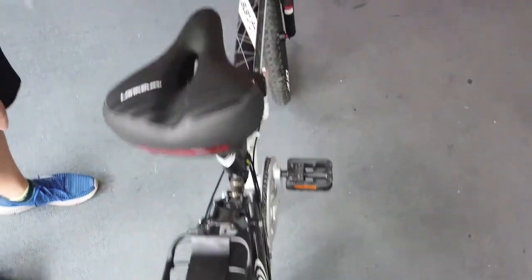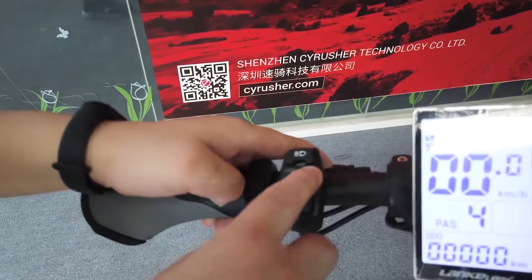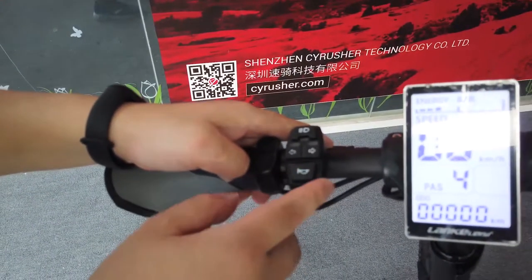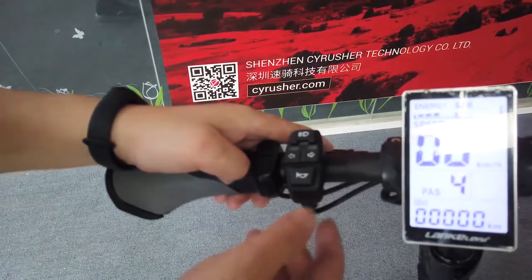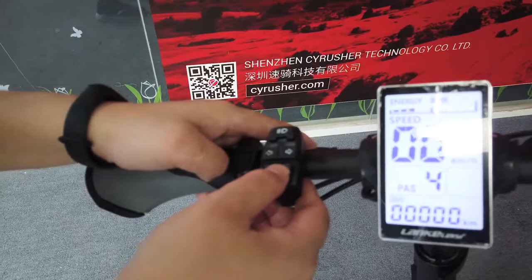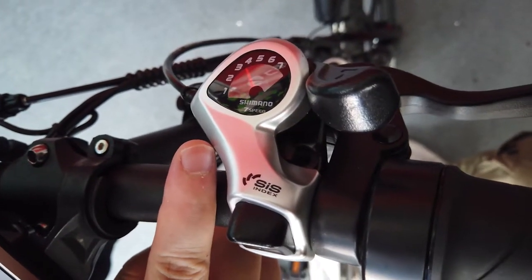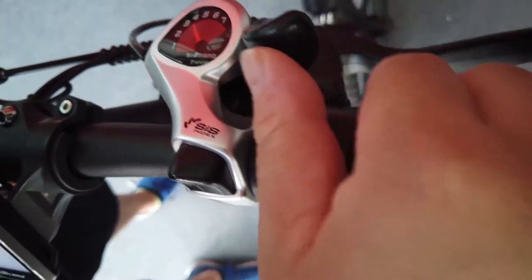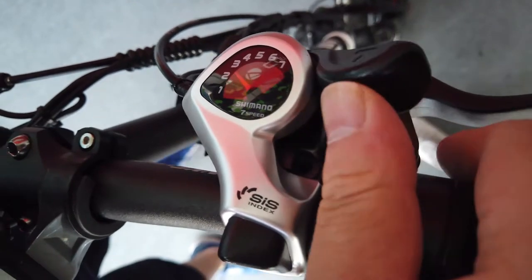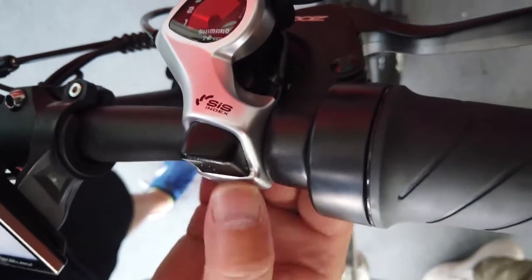This is the rear derailleur shift lever. If you want to change the gears, use this button to shift up, and if you want to release the gears, use this button to shift down.